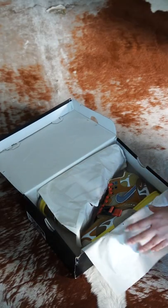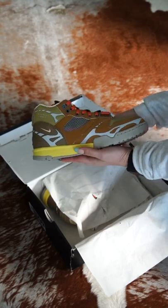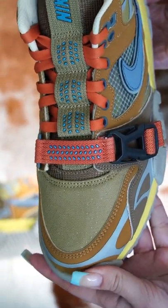It's been a few, but the Air Trainer 1 is back with a couple of updates. Let's check out the Nike Air Trainer 1 SP Coriander, officially available starting on February 11th.